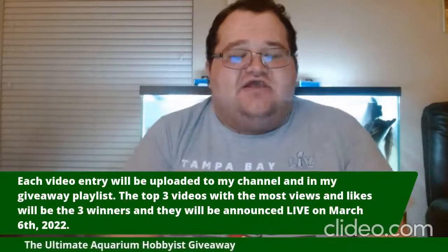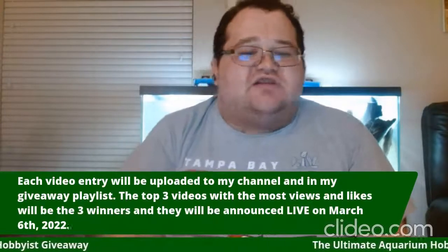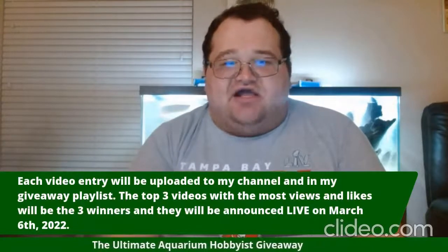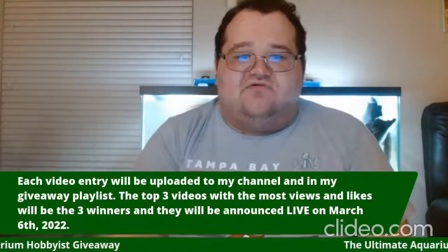Good luck, aquarium hobbyists. This contest is open to every aquarium hobbyist — whether freshwater or saltwater — and any aquarium hobbyist in the United States of America. So enter right now. Good luck, and I can't wait to see your videos. Remember the deadline to enter: March 1st.